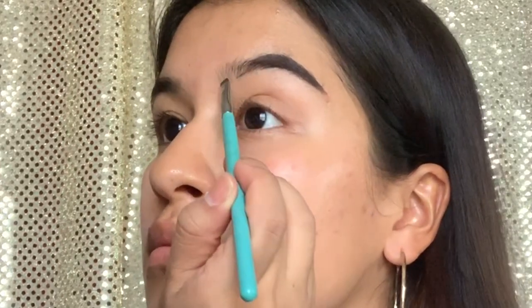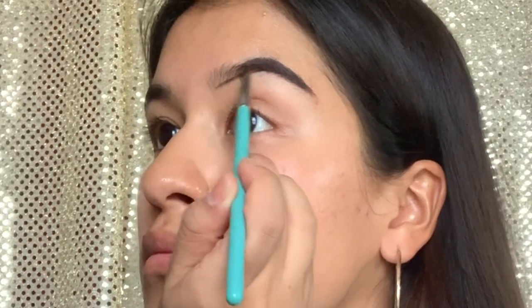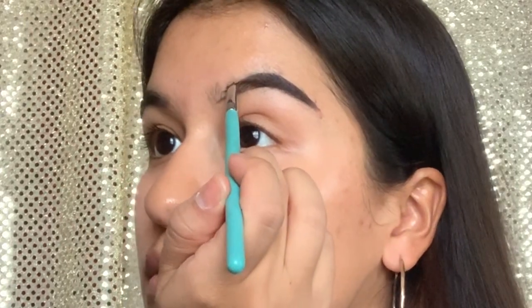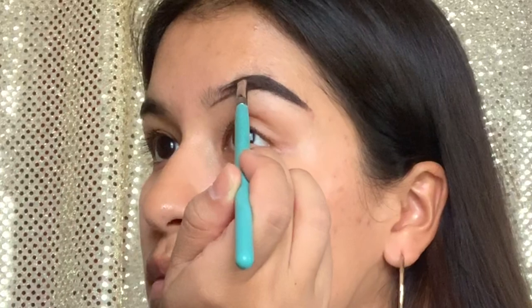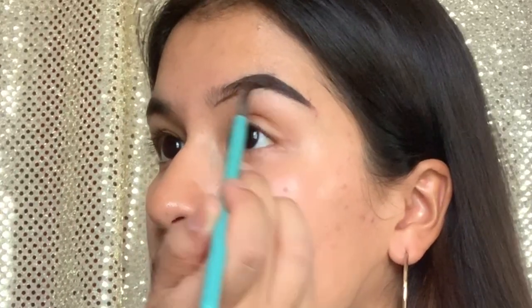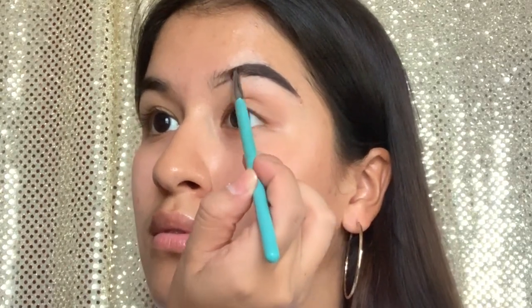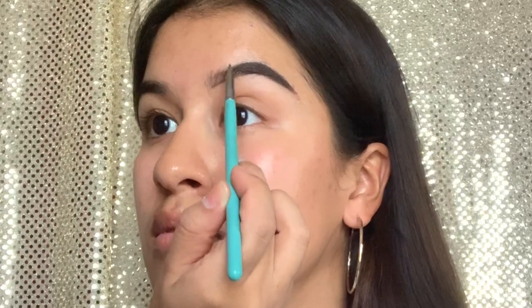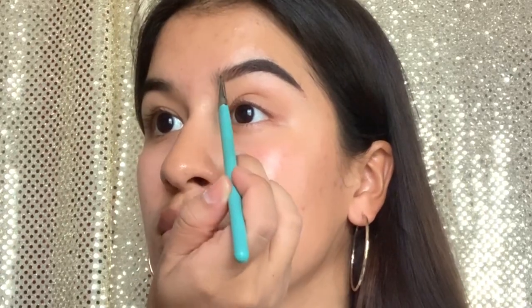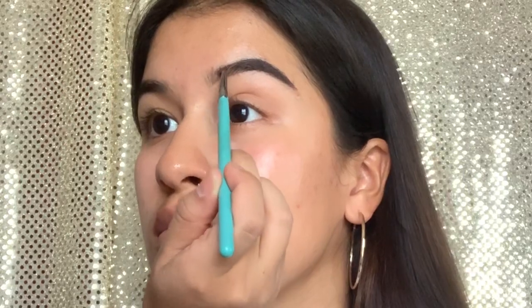Now I'm going in and filling up the other half of my eyebrow using the eyeshadow. As you guys can see, the brown towards the front of my eyebrow looks a little bit lighter than the one at the end — at the end I use the pomade which is a little bit darker. Here I'm just going to use stroking upward motions to create the illusion that you have some natural hair going on in the front.